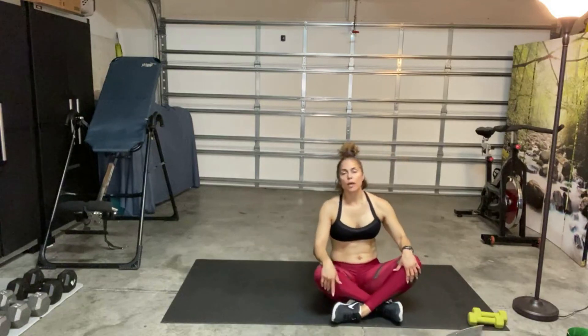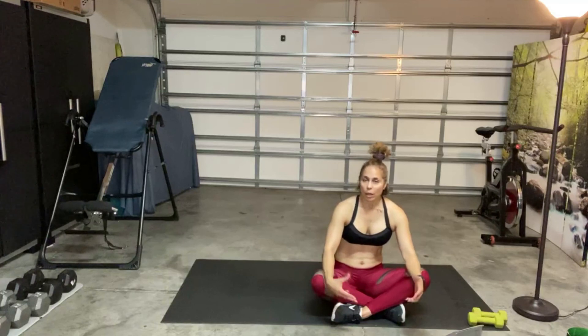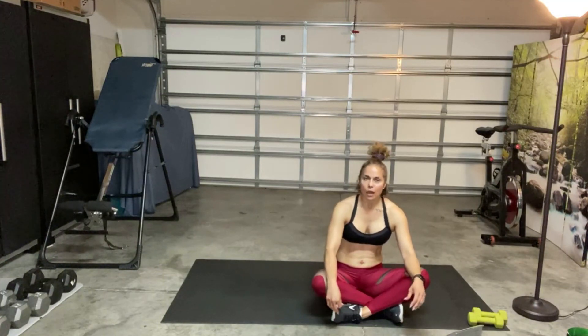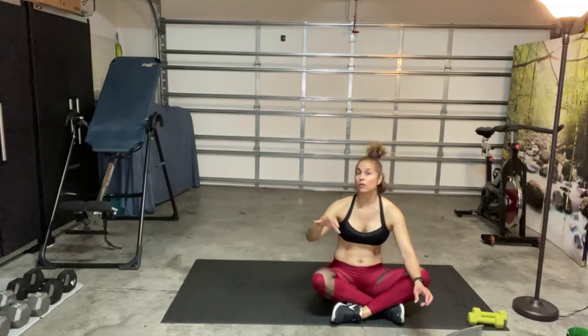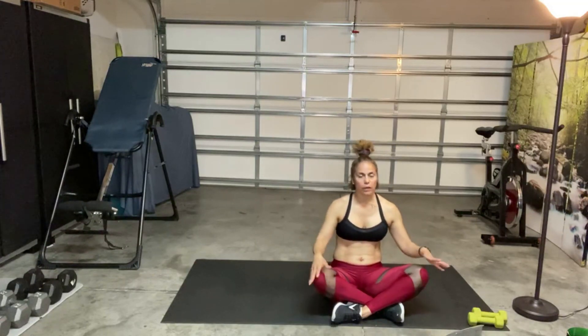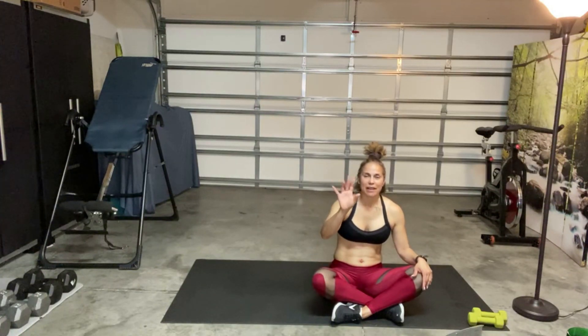Thank you so much for joining me for this total body workout — I hope you enjoyed it! If you're watching on the YouTube channel, please subscribe. Make sure that after you work out you do a post-workout stretch — very important — stretch out those muscles and elongate them. I'll see you next time, take care, and bye-bye.